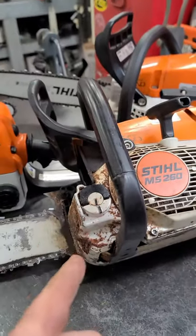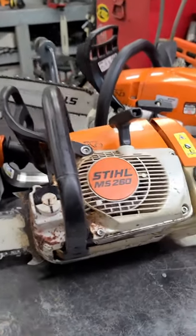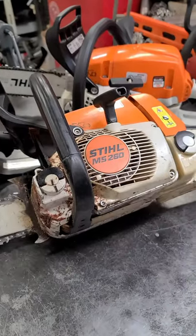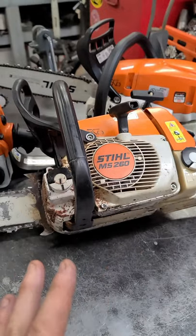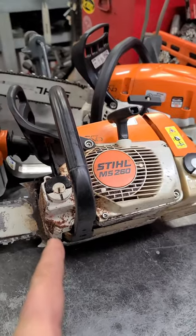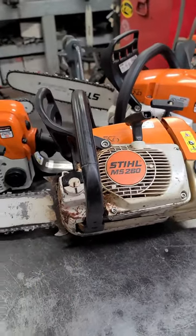90% of Stihl chainsaws that come in my shop with an oil or gas leak with these gas caps is due to the caps. So what I recommend to people is just replace the cap first and see what happens. Most of the time, as I mentioned, you will not have an oil leak after you replace the caps.